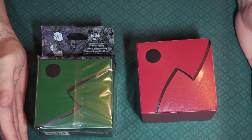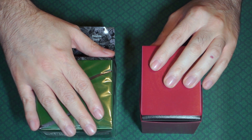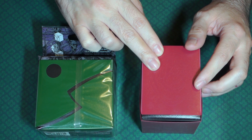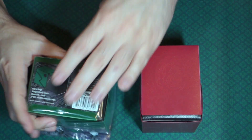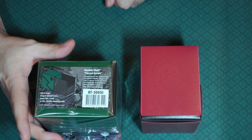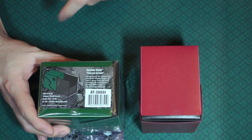It also comes with a divider. A normal Magic deck is 60 cards, so you'd be able to fit two of them in here. I got two of them — one in Blood Red or Dragon Blood Red or something like that, and then this one here is the Forest Green double shell. It tells you that at the very bottom, along with what it fits: 150 single sleeved and 120 double sleeved.